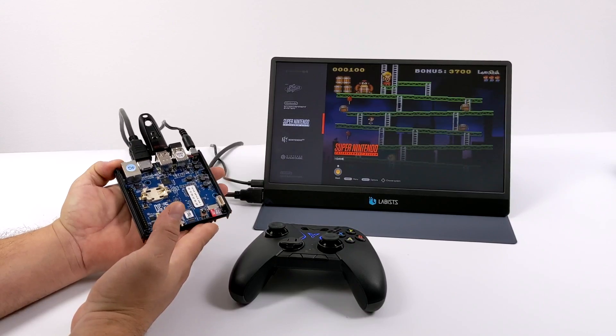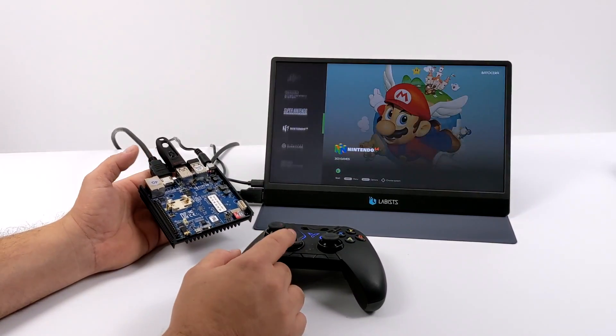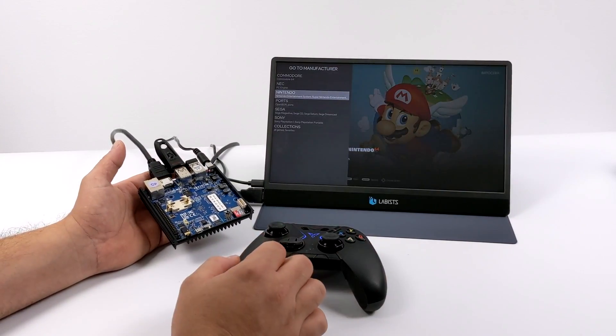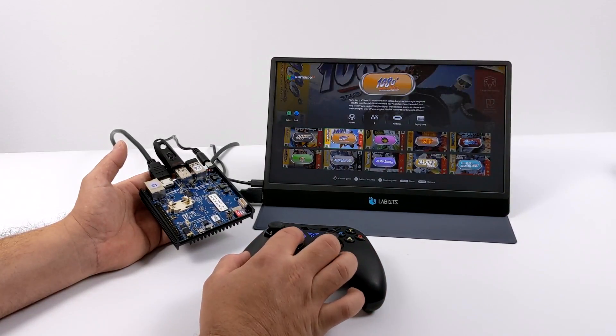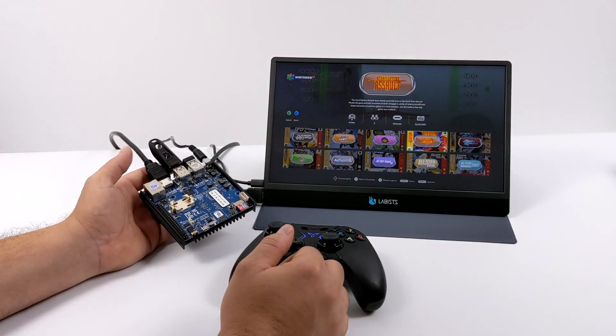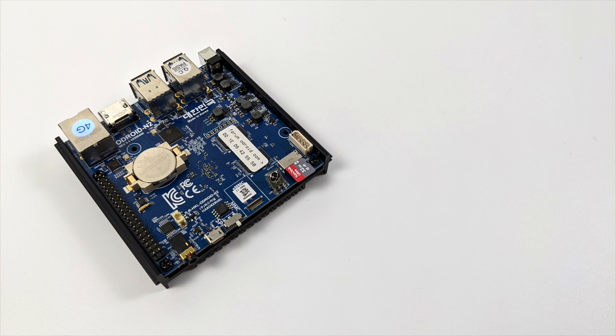With the latest version of Batocera, which as of making this video is 5.27, they have added the ability to overclock the N2 Plus up to 2.4 gigahertz. From what I've tested so far, this is actually turning out to be one of the best ARM-based single board computers for emulation in 2020. The N2 Plus is more powerful than the Raspberry Pi 4, but the Raspberry Pi community is absolutely huge compared to the Odroid community, though Odroid is rapidly growing.